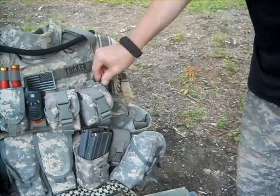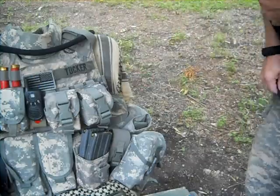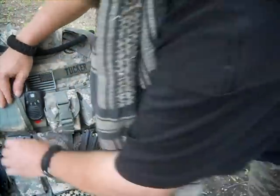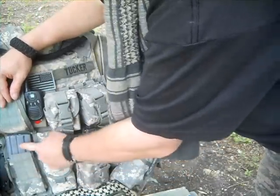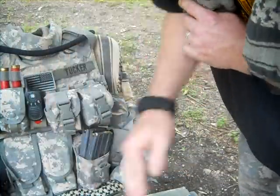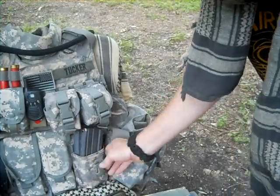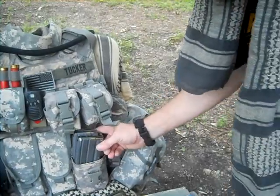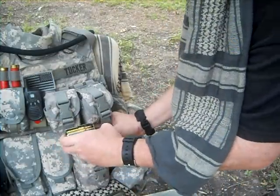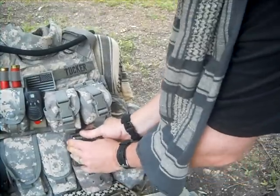Over here I've got my Gerber multipliers — they haven't failed me yet, I've had these since 1990. Down here is a single M4 magazine carrying case. And of course I have another one right there — this one is for two 5.56 magazines. I've also got a little light stick with them at the moment.